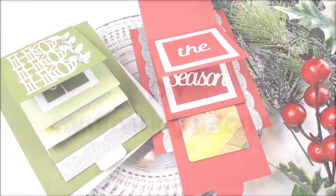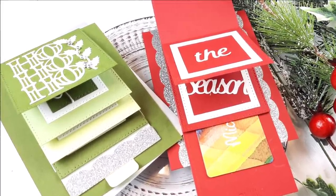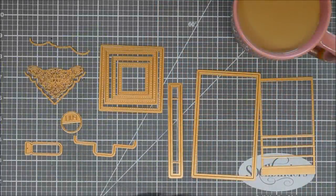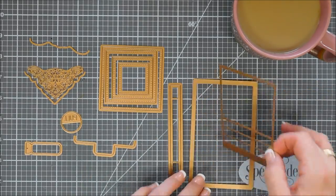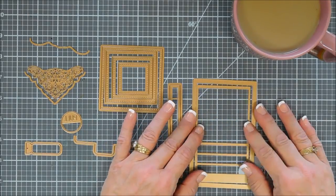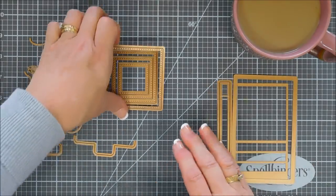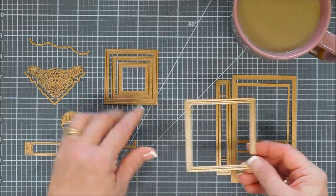Hello everyone, Tina here. I hope your day is going fantastic. Thanks for joining me. We're going to create an interactive card today. Super excited about this. This set is called the Christmas Cascade Card Base by Becca Feakin, and it has to be the most easiest interactive card that I've ever made. You will be so shocked at how easy this is. I'm intimidated by interactive cards, and this set was super easy.